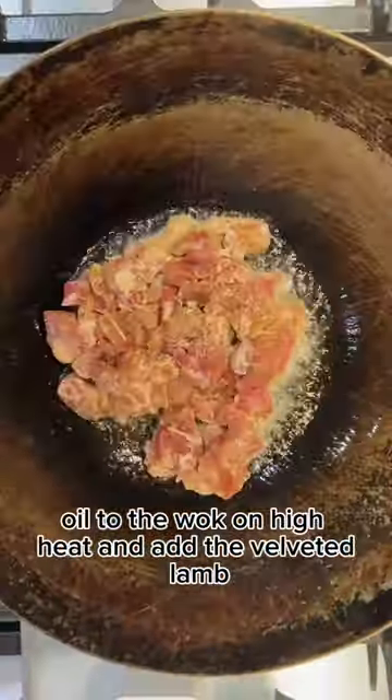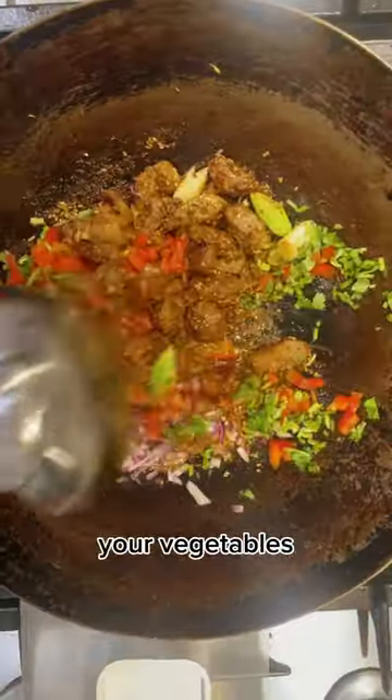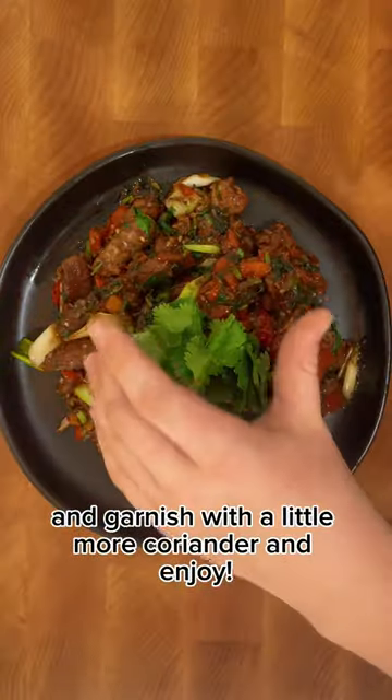Add oil to the wok on high heat and add the velveted lamb, toss that up and remove. Add the cumin seeds, the marinated lamb spice blend, your vegetables, a little soy sauce, MSG, and coriander. Garnish with a little more coriander and enjoy.